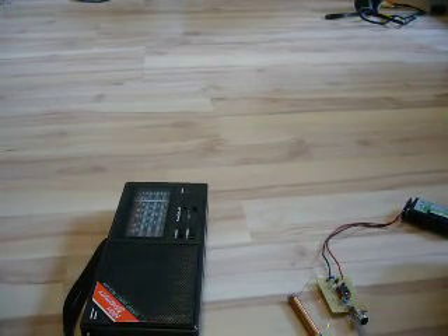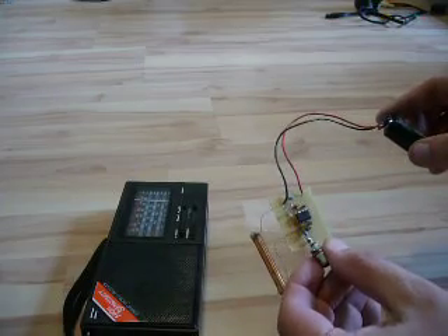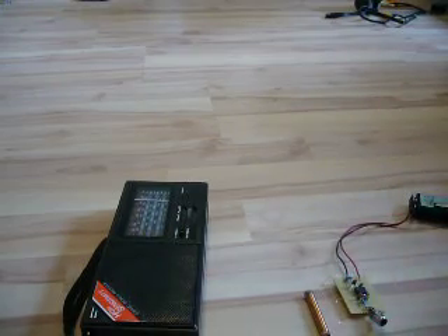Hi there! Today I want to show you the 555 timer chip circuit from the internet. It's a timer chip modulated on pin 5. It has a ferret antenna and I want to prove that it works.